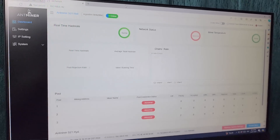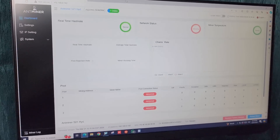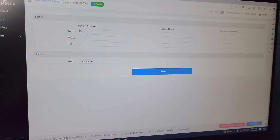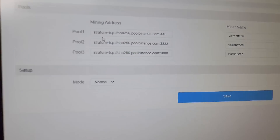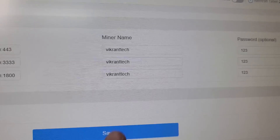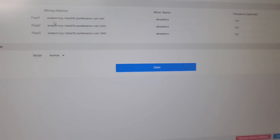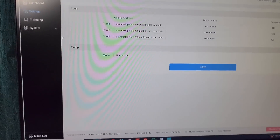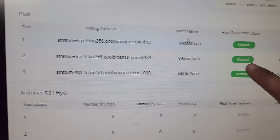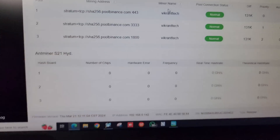We are now on the status page of the miner. The default username and password for all Antminer S21 Hydro machines is root/root. We will go to settings and configure the miner on the desired pool. I have configured the miner on Binance Pool — this is my sub-account name and this is the password. Now we will go to the dashboard and confirm the pool information is successfully updated.